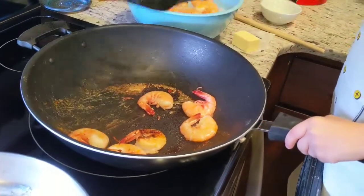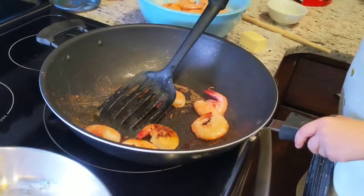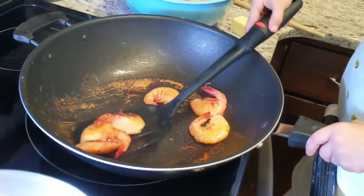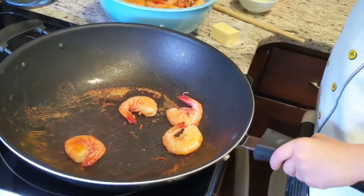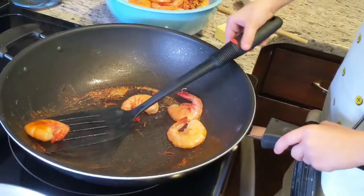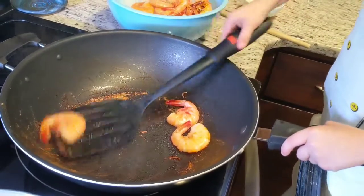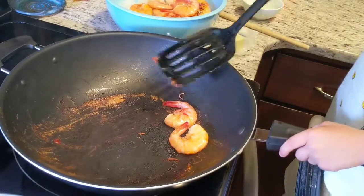I've always loved shrimp for some strange and weird reason. If you like shrimp, I want to know what your favorite part about shrimp is. Mine is probably the flavor and texture.